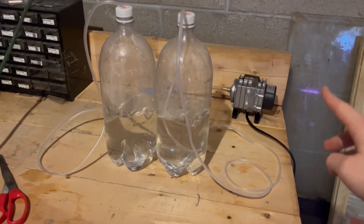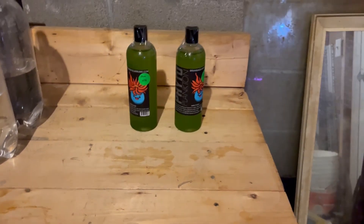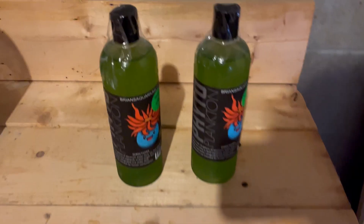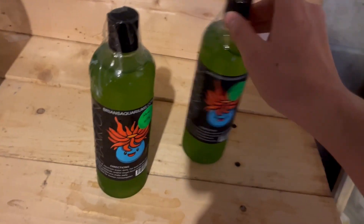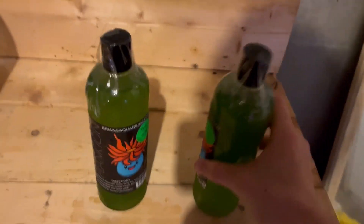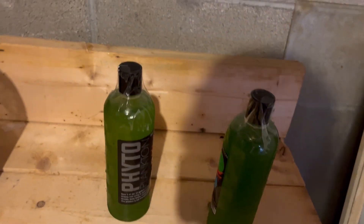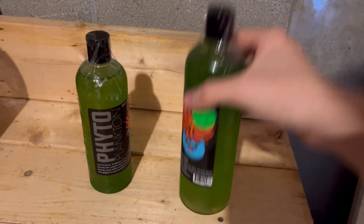We're going to add in the plankton and get this all set up. Now it is time for the real stars of the show — my starter phytoplankton culture. I got mine from a small business, Brian's Aquariums. They came in very fast and look pretty high quality — maybe a tiny bit light, but that shouldn't be a problem.